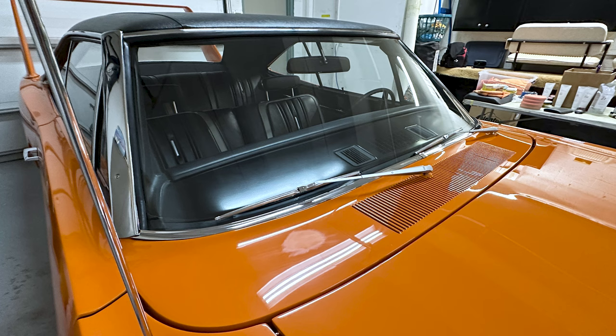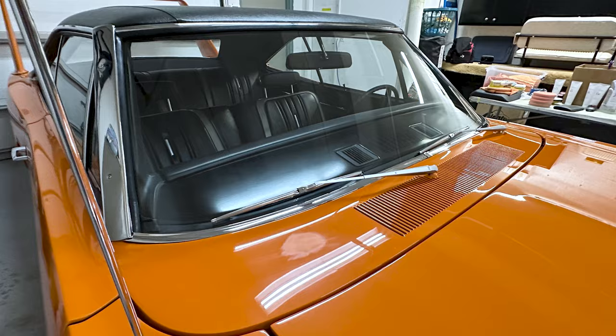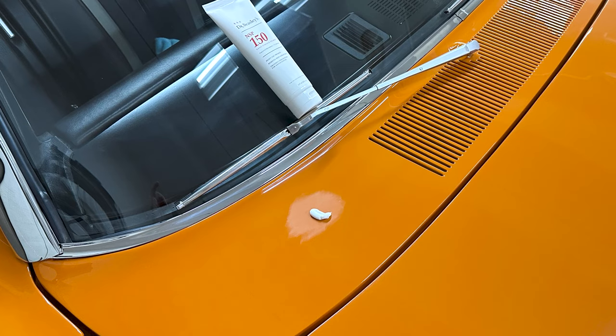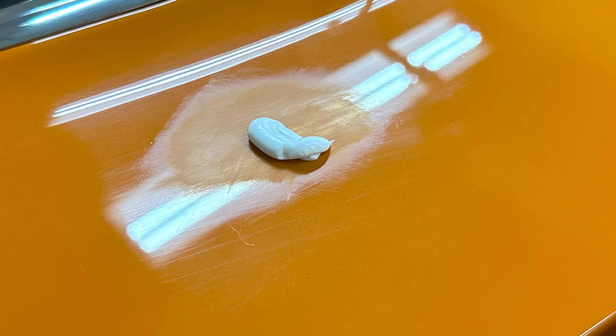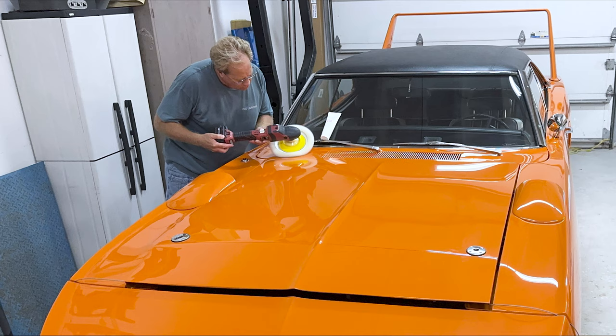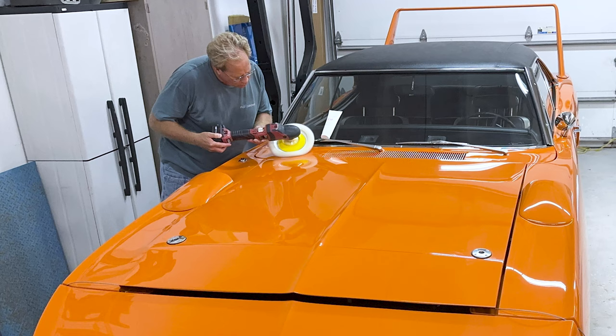Just below the wiper arm on the passenger side of the car were some sanding marks I was asked to remove. These were 2,500 grit, so I wasn't too worried about getting them all the way out, but I put some Dr. Beasley's NSP150 right on top of the sanding marks and then, using a wool pad on a rotary, I carefully removed them.